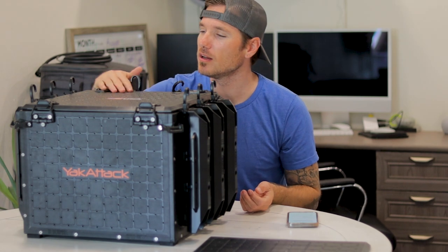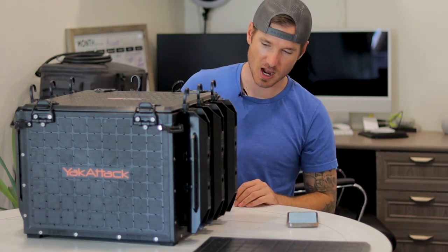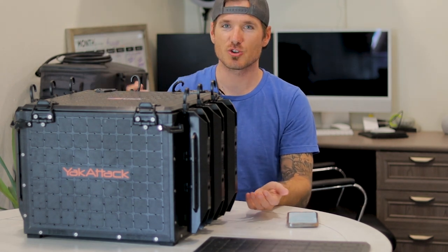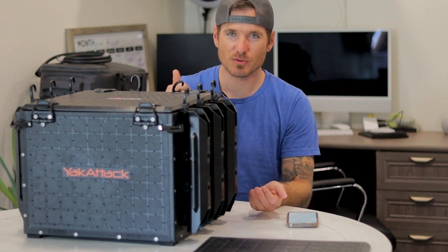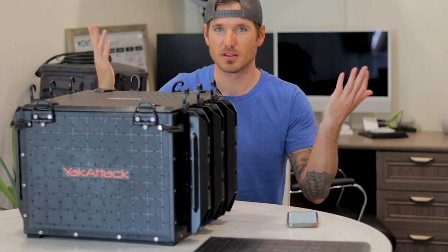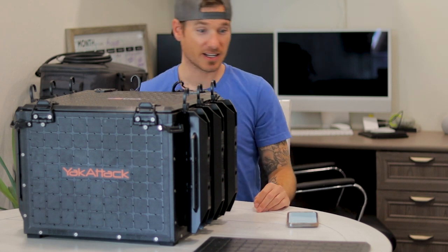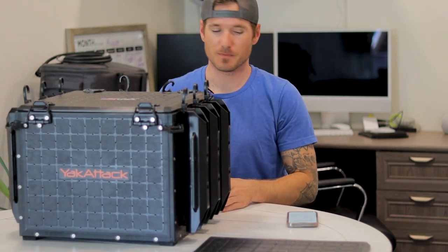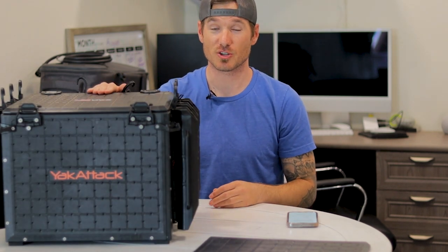It is not waterproof — there are holes all over it — but it will keep water out pretty well unless you're in a downpour. I can transport it fine without worrying about things bouncing out, because I trailer my kayak. With the H Crate, I've had boxes fly out on the road when I hit a bump — bye-bye crankbait box. Not anymore. I've got the lid, and now the replacement lid to go with it.